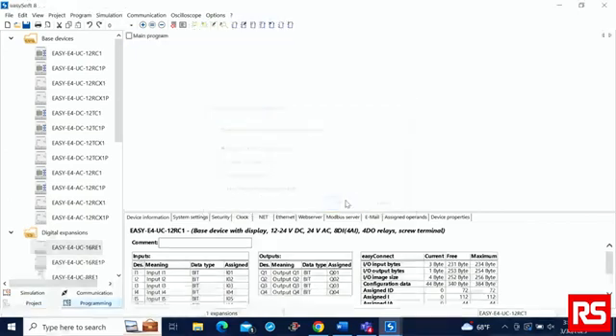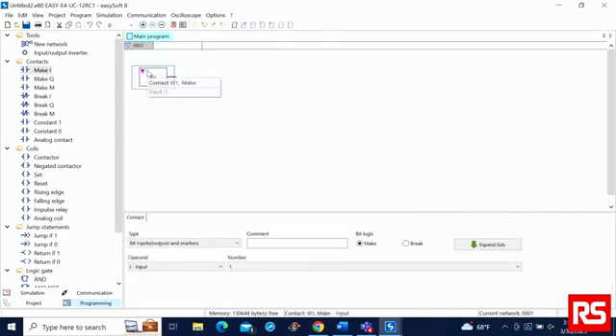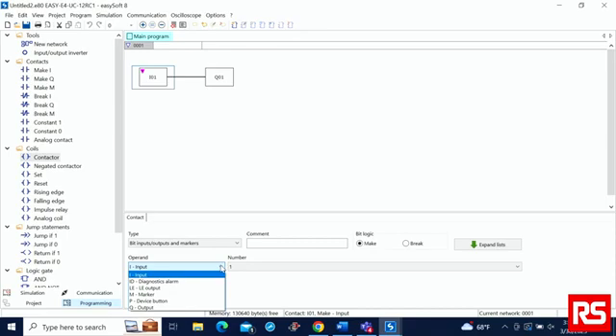Now let's check function block diagrams. Same process as before — you can easily drag and drop. You also have the option to change the operand, from input, marker, output, and many other options.